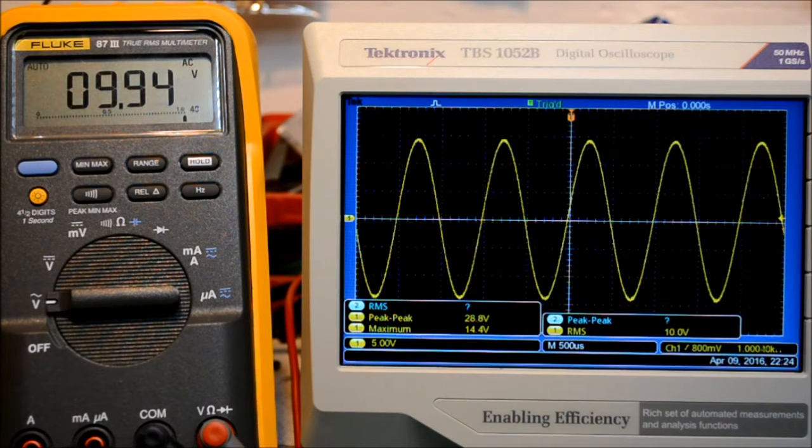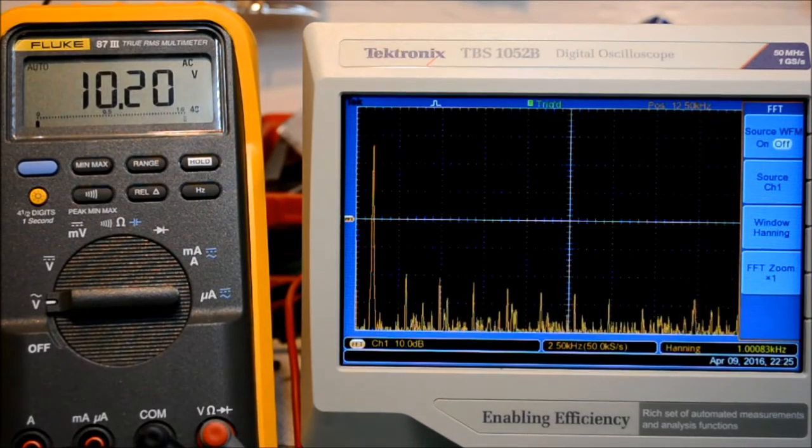If I crank the volume up a little bit we are just approaching clipping, so 25 watts without getting into clipping on both channels. I've been running this for quite some time and I can still touch the heatsink, so it is not overheating — it seems to sustain that power level without issues.